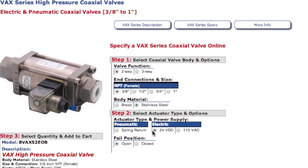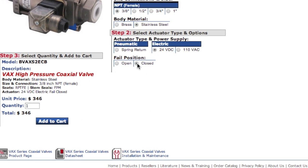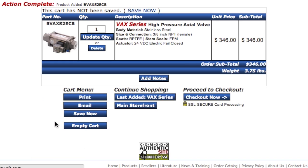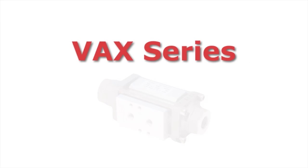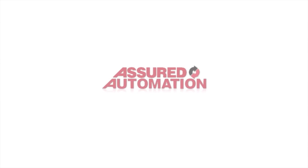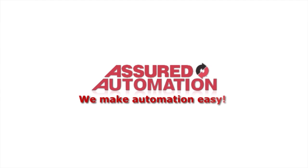Configure your VAX online using Assured Automation's valve configurator. The valve configurator allows you to easily see the available options, get pricing, and purchase online, or save the information to a file. The VAX series from Assured Automation — just another way we make automation easy.